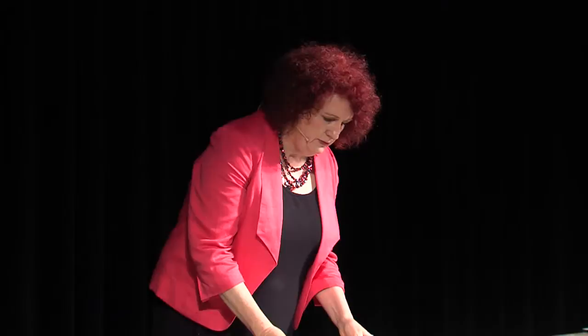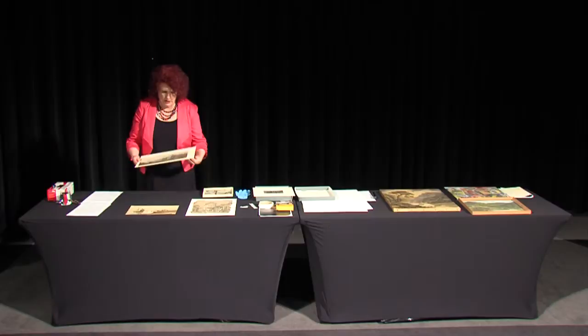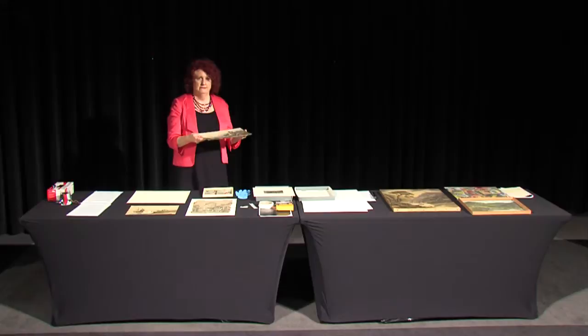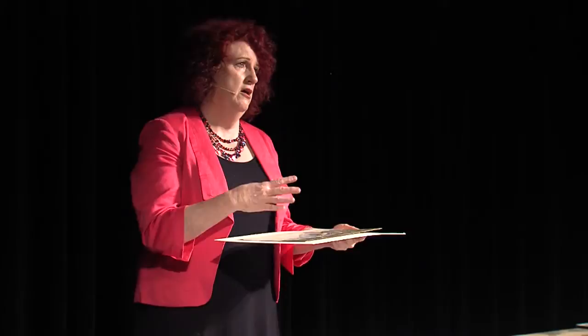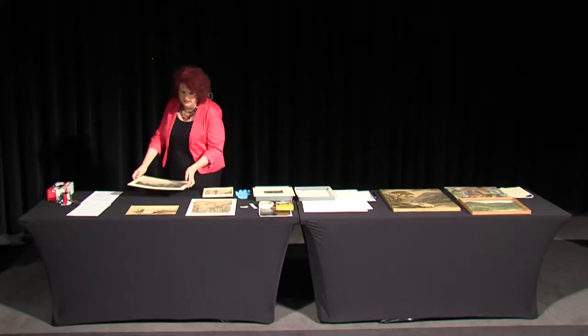Always make sure items have a support when handling. You should always move things on a support — that way you're not handling them directly, and if they are vulnerable, brittle, or liable to crease, you have something there supporting them and keeping them solid.